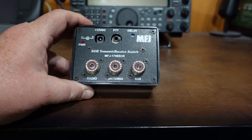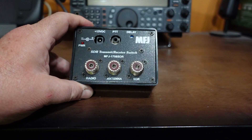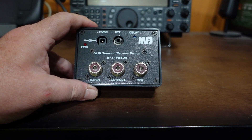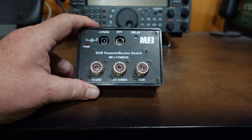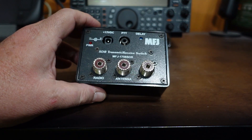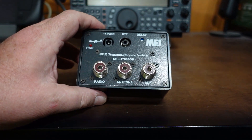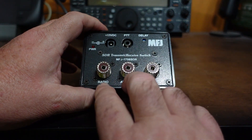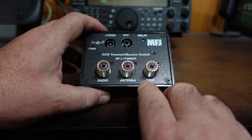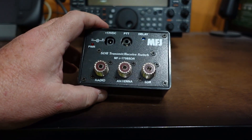The newer versions of this switch give you a few different options. The new model is the 1708B SDR and I think it has slightly better isolation and a few other features. It also has different connector options — you can get it in N-type or SMA. One model has the antenna and radio connections as N or PL-259 and the SDR connection as SMA, and there are various other combinations available.